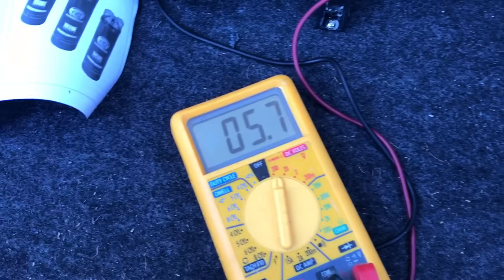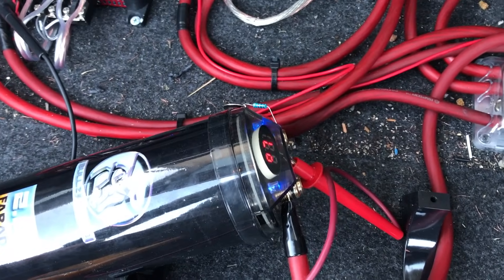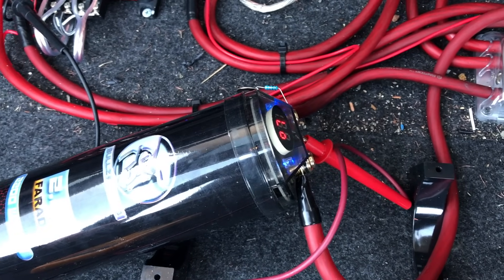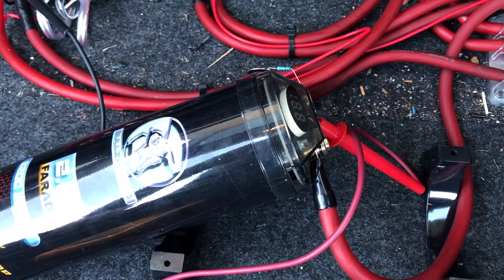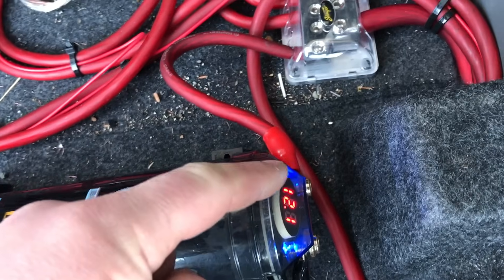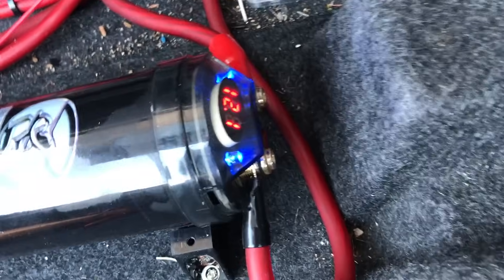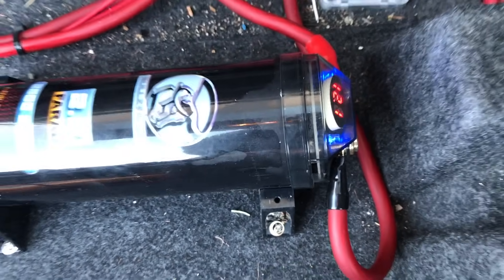Alright, we're just about there. Once we hit six volts we should be good to go. Then we can disconnect our resistor and actually hook it up with a full connection. After the charge, remove the resistor and just screw on the positive and the negative — good to go. We're reading about 12 volts with the car off.